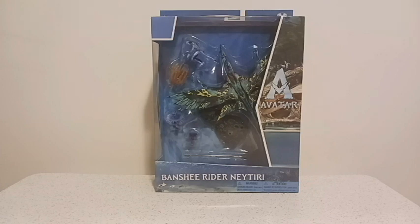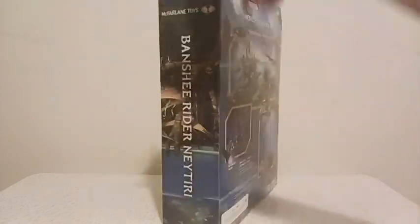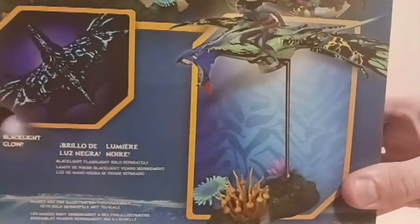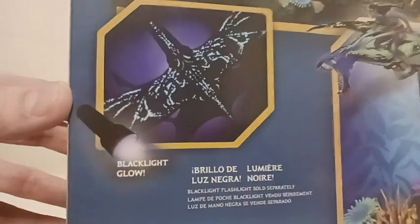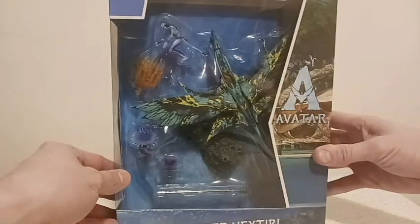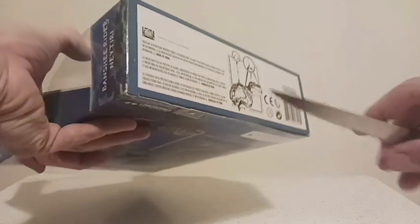I love the Avatar movies. I saw the first one all the way back in 2009, and I just saw the second one. But I never was into their merchandise — never was a huge collector of the Banshees or any of the other toys that came out for either movie. But I saw this at Walmart recently and I was just like, you know what? This is cool. The second movie just came out, and you can put a black light to it and make the Banshee glow. It's got Nateri riding, and it has a stand with plant life. I couldn't refuse. Let's open it up.